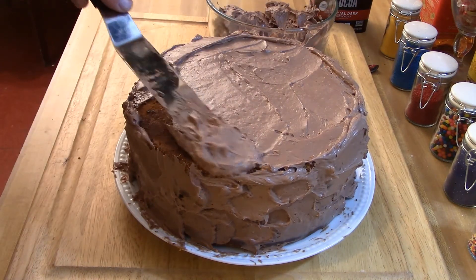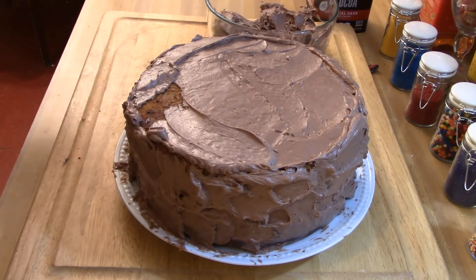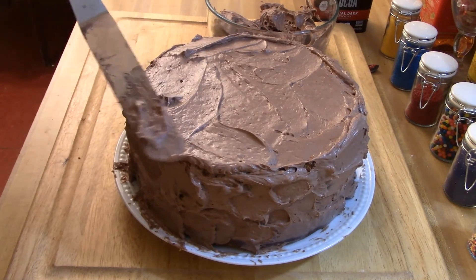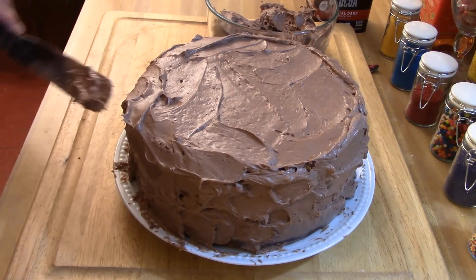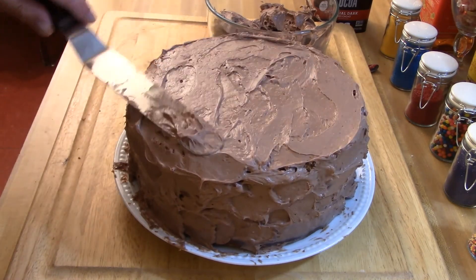Once your chocolate frosting is made, put one cake on the plate, spread frosting all over it, then set the other cake on top and finish covering the entire cake with the chocolate frosting. Then cut a piece — I served caramel ice cream with this one. And that's pretty much it, enjoy yourself! This is Chef Robert at Old School Gourmet Treats.